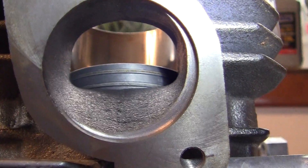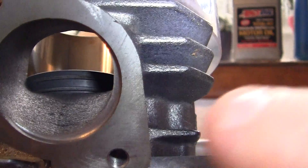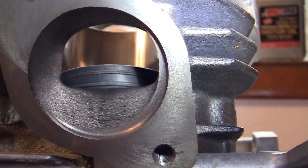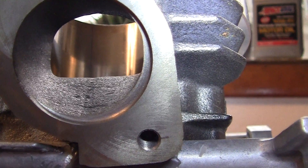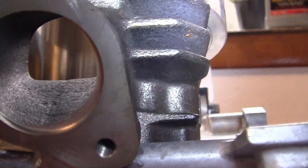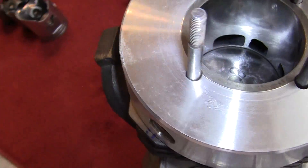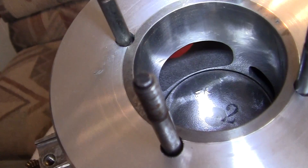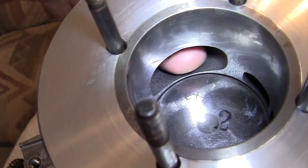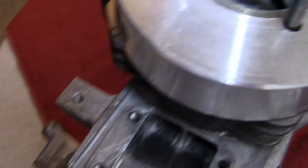Remember what I said in the other videos — the piston should come down and stop at the bottom or base of the exhaust port. We are now at bottom dead center, BDC, right there. It looks a little odd to me — BDC is going a little bit lower than it should, or than I'm used to, but I guess it's alright.